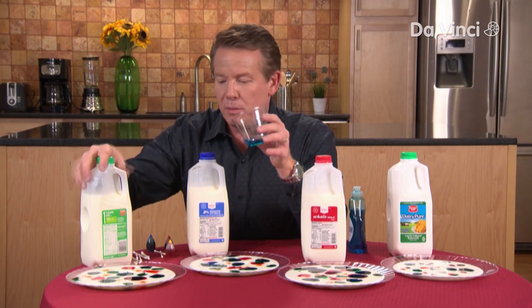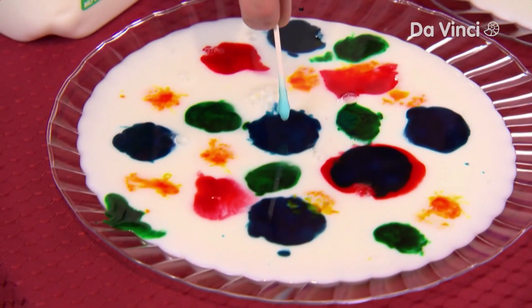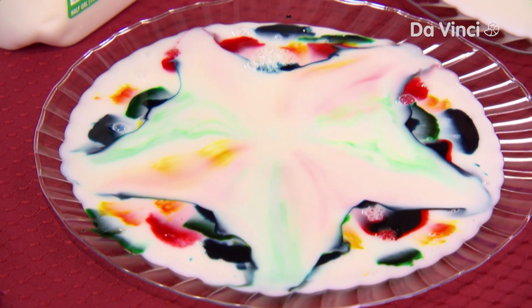Let's start with this 1% milk. I'm going to put the cotton swab in the very middle. Watch. There it goes. Look at the movement and the churning that you see here. See how the milk is moving?